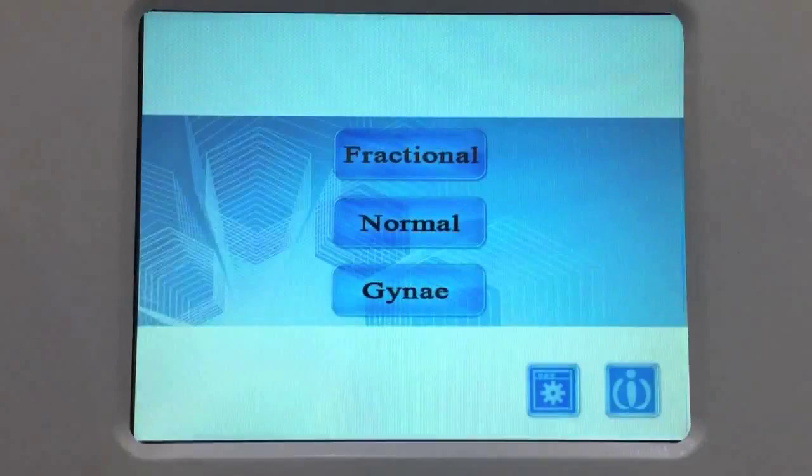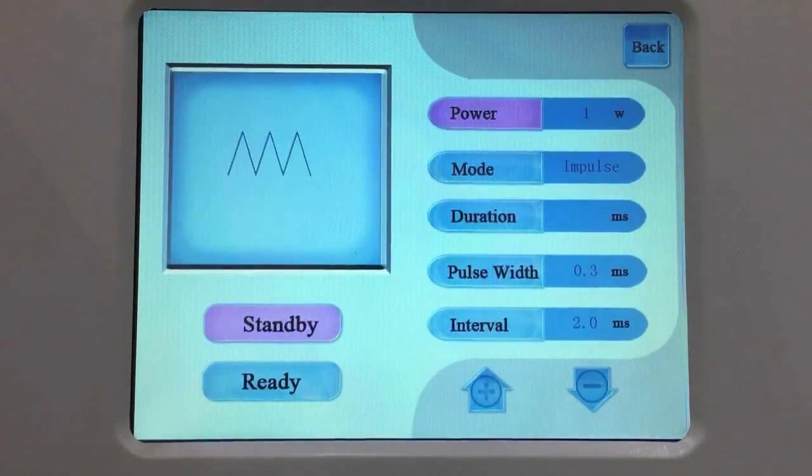Enter normal mode and adjust parameters. Power adjust range from 1 to 40 watts. Mode options: single, loop, impulse. Pulse width adjust range from 1 to 1,000 milliseconds. Interval adjust range from 1 to 5,000 milliseconds.